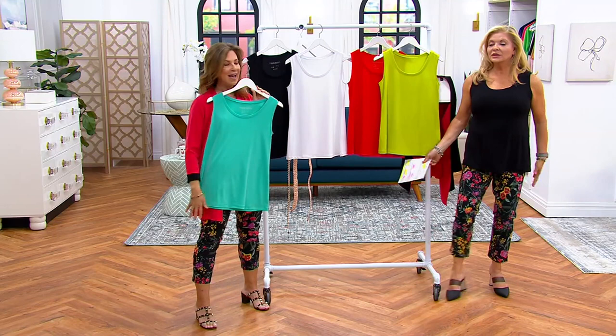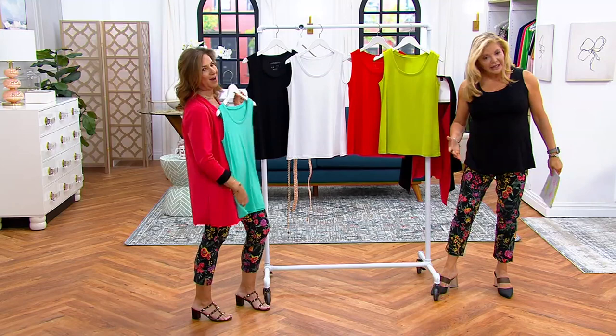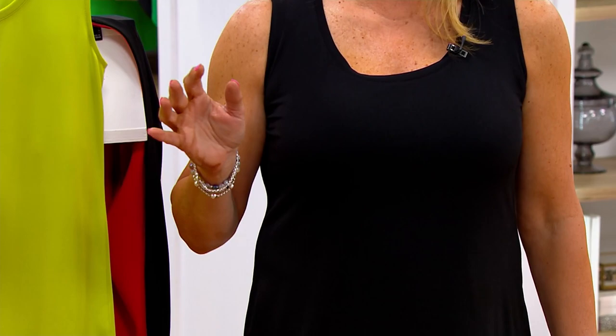And it's a longer tank — not a short, skimpy tank. Look at you, you look amazing! It's all about the fit and the fabric. How we love you, Pat — you always have a song for everything.